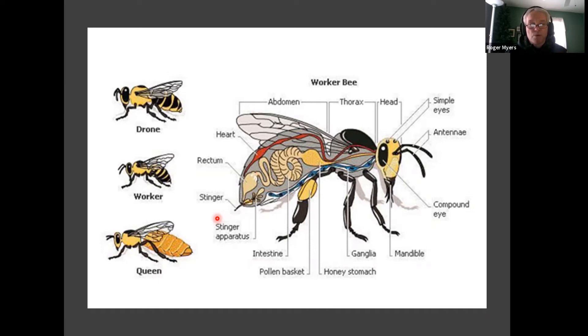Drones do not have stingers, so you don't have to worry about getting stung by the male bees. The queen does have a stinger in her abdomen, but it does not have a barb on it. So she can sting her competition queens to kill them without killing herself. These are the parts of the bee.